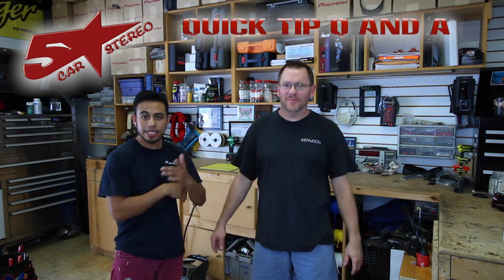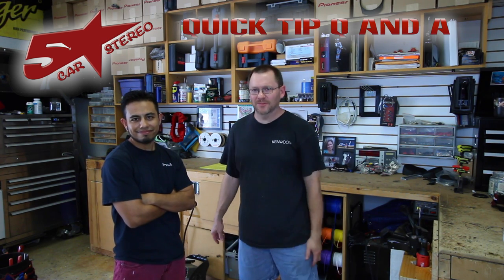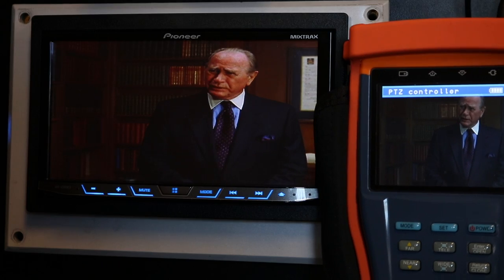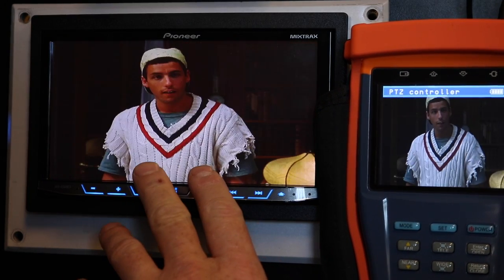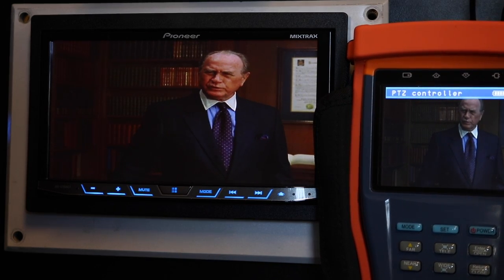Hey guys, it's quick tip Q&A time. You send us the questions and we're going to answer them, so stay tuned. The question today is: can I have a DVD playing in my NEX radio while using rear seat entertainment and do CarPlay?